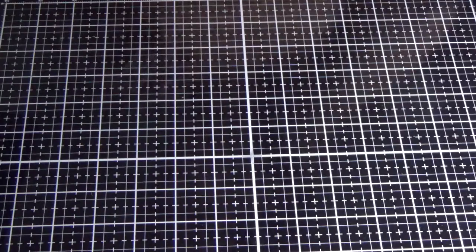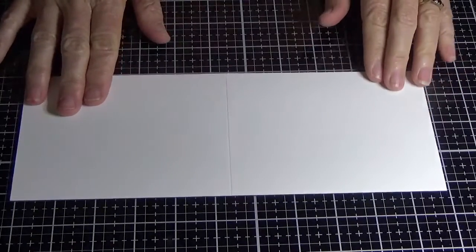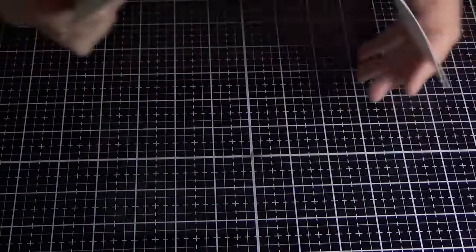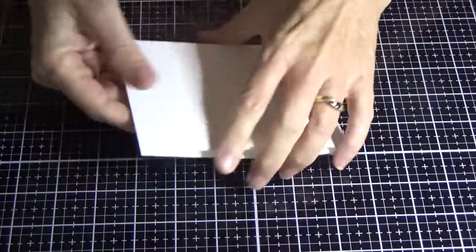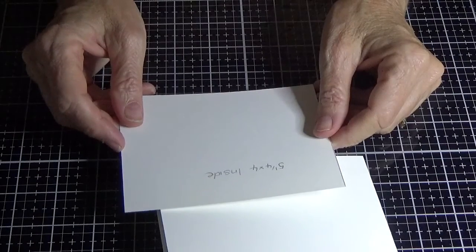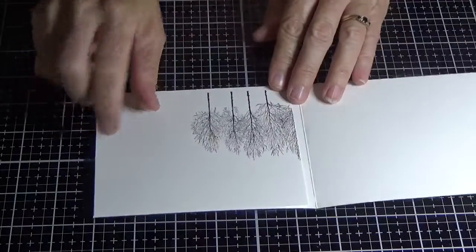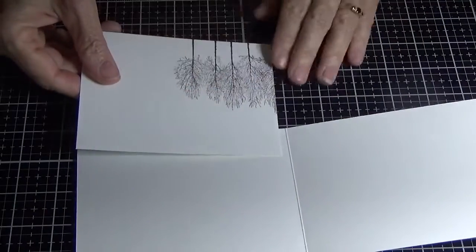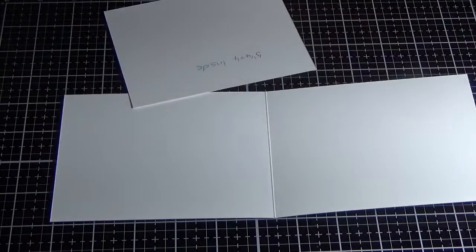I've got a piece of Whisper White which measures 11 inches long by four and one eighths of an inch wide, and I'm just going to fold that. Now I've got another piece of Whisper White which measures five and a quarter by four inches, and I've already gone ahead to save a little bit of time and stamped the trees on the side, just stamping them off so they go off the piece of cardstock.